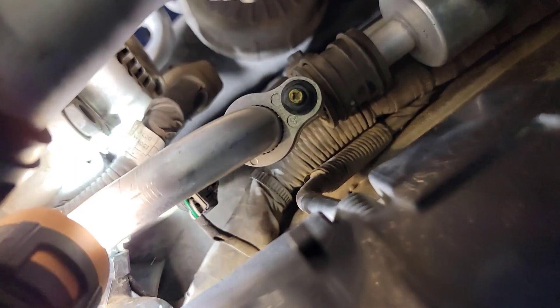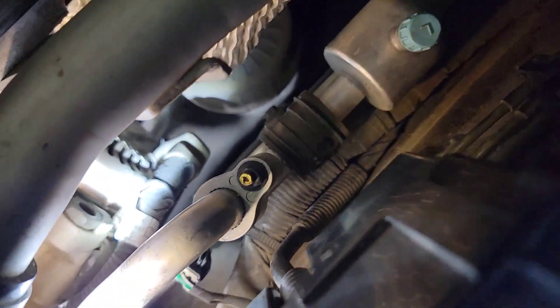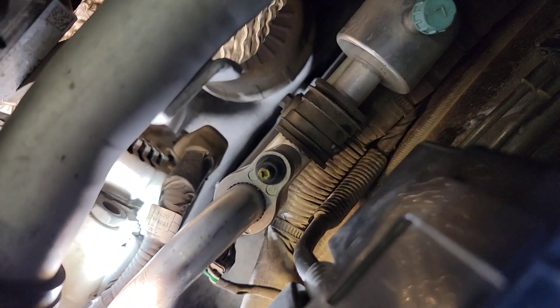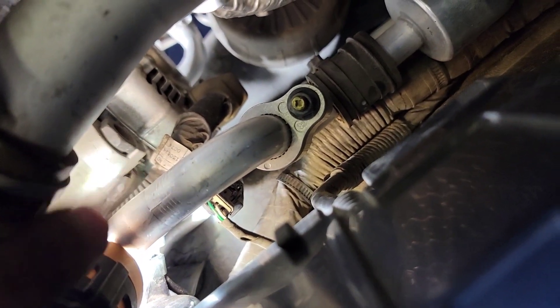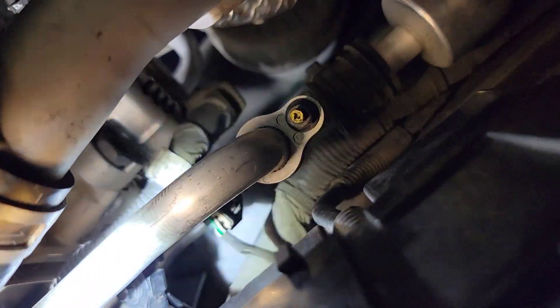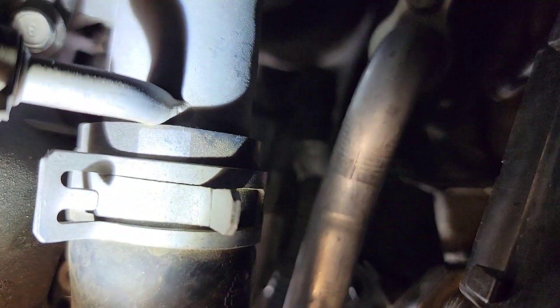There is also a wiring harness attached to the alternator. Looks like there is a nut in the back holding that little bracket together — right underneath this white tag, right there. It looks like it might be an 8 mil. Let's see if I can reach in and remove that bracket.